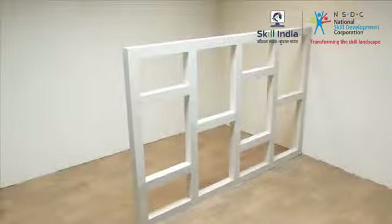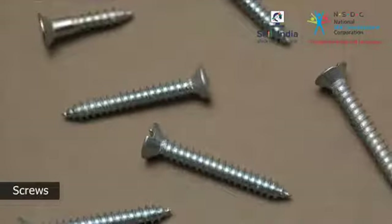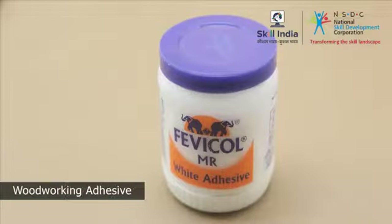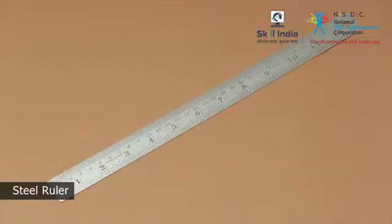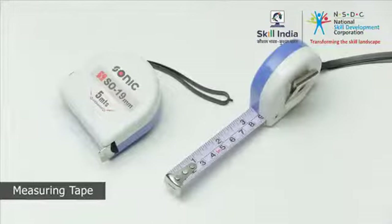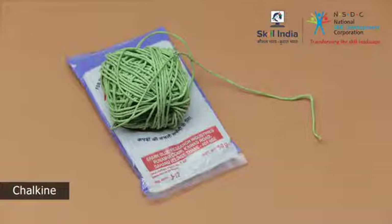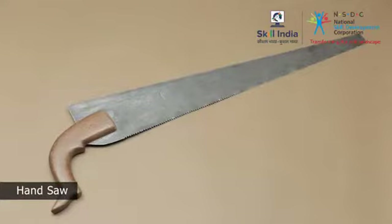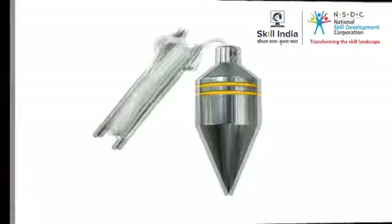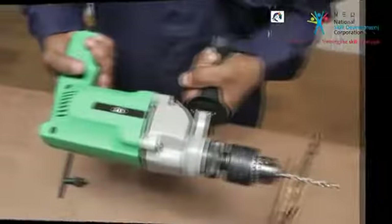In order to make a low-height partition, you will require: nails, screws, woodworking adhesives, sandpaper as per your requirement, steel ruler, measuring tape, pencil, chalk line, tri-square, hand saw, plumb bob, nail punch, screwdriver, power drill, and jack plane.